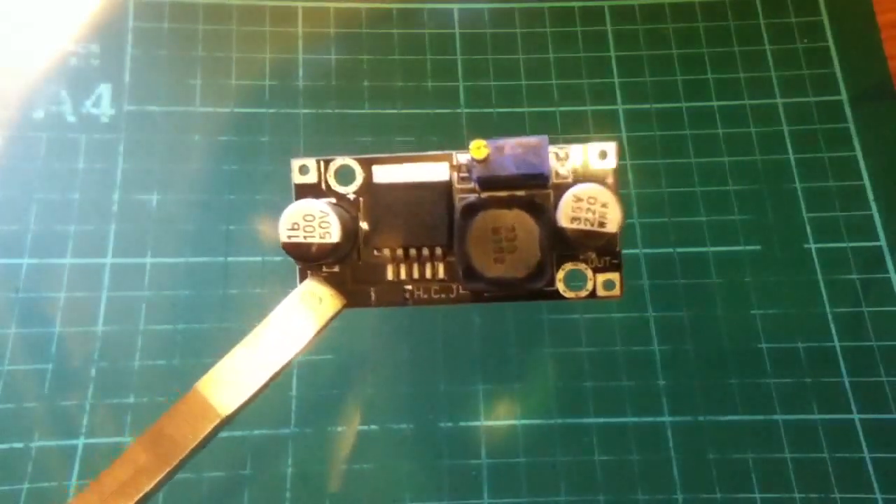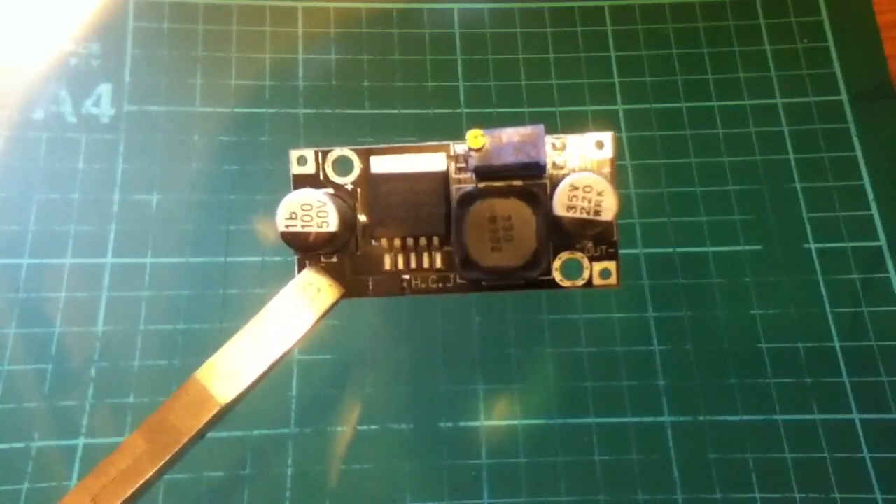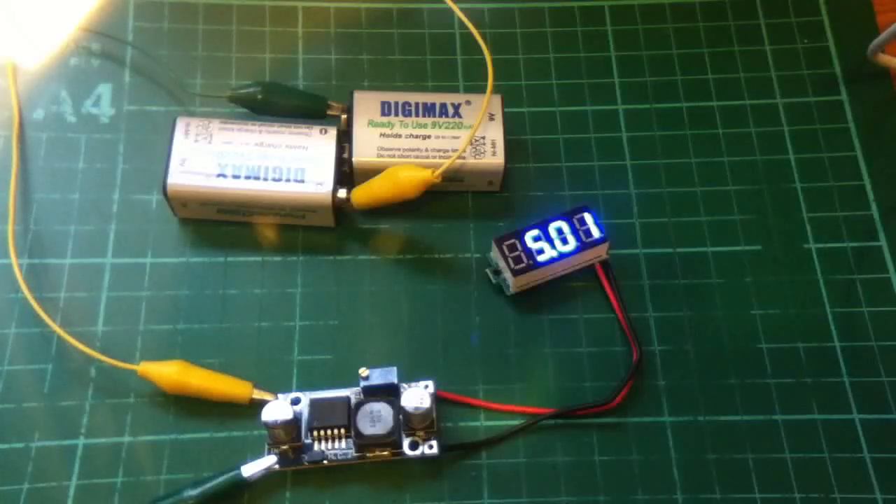I'm going to wire it up and see if it works. Here it is wired up. I've put a digital voltmeter on the output and two 9V batteries in series on the input, so that's 18V. And I've adjusted the potentiometer to give a 5V output.